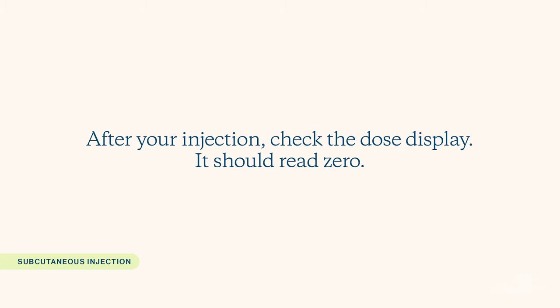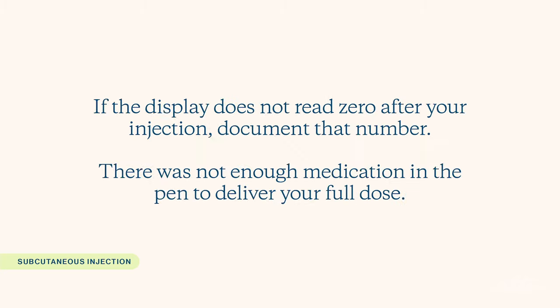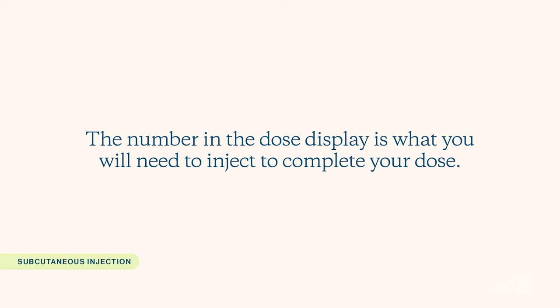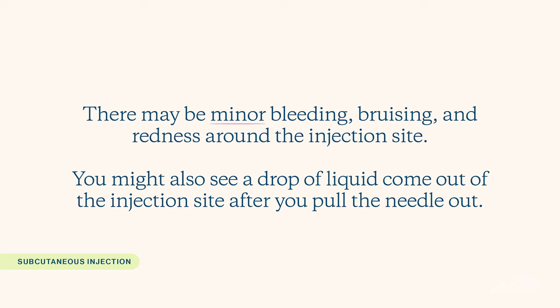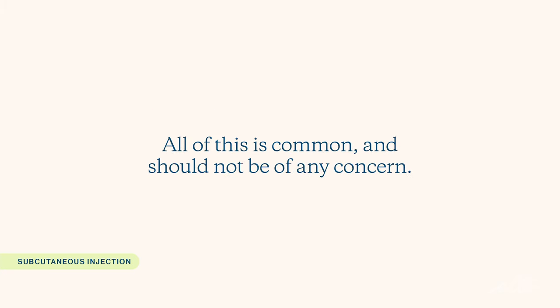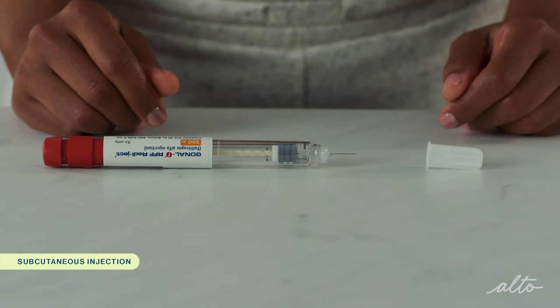After your injection, check the dose display — it should read zero, which ensures you've received the full dose. If the dose display does not read zero, document that number. This means there was not enough medication in the pen to deliver your full dose; the amount shown in the display is what you will need to inject with a new Gonal F pen to complete your dose. Repeat these steps with the new pen for dose completion. There may be minor bleeding, bruising, or redness around the injection site. You might also see a drop of liquid come out of the injection site after you pull the needle out — all of this is common and should not be of any concern.